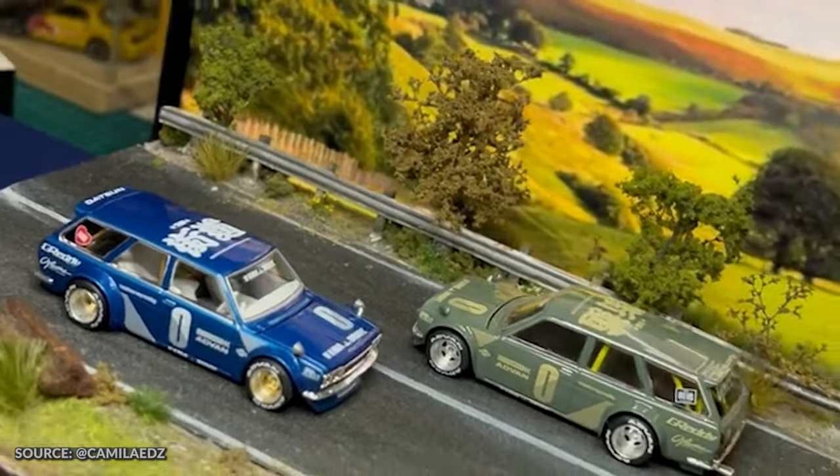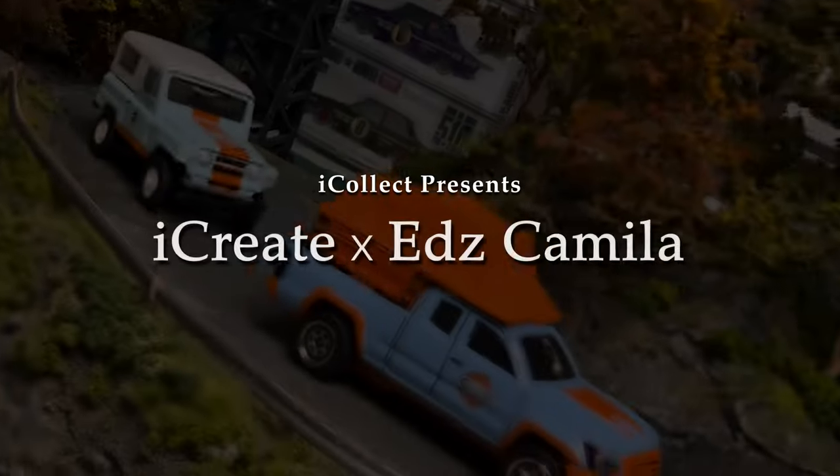Hello there, this is Thomas of iCollect. Today we are featuring an immensely talented fine-scale model and diorama artist who has many friends. There's also a contest giveaway with details at the end of this video. Let's go meet her now.